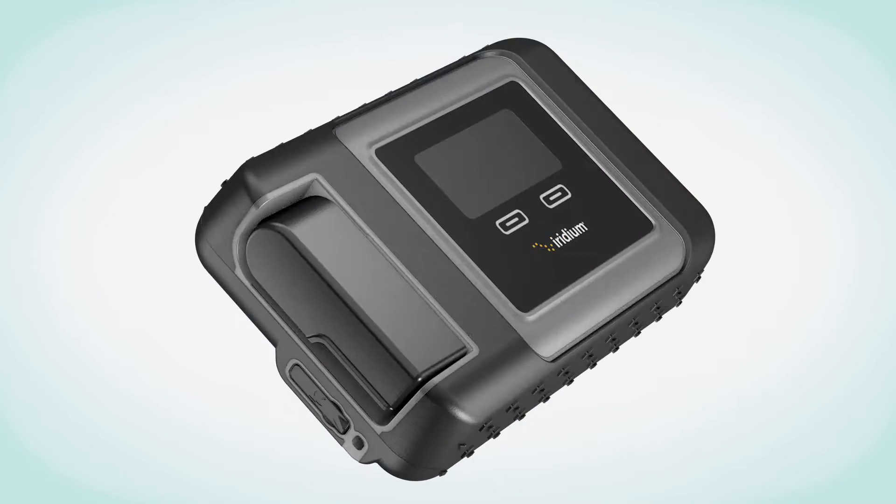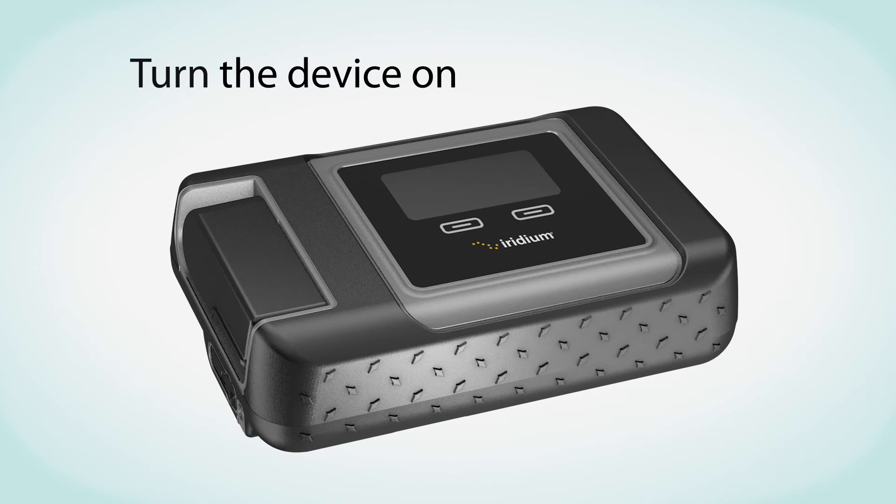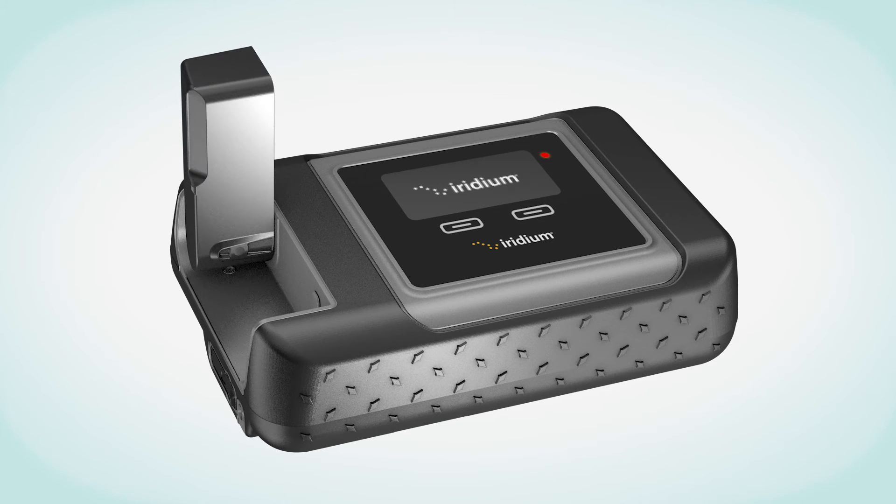Next, turn the device on by raising the swivel antenna to the upright position. Once raised, the device will automatically complete the power-up sequence in approximately one minute and will begin registration with the Iridium network. Once registered, the LED light will turn green and the signal strength icon will appear on the screen. After the screen goes dormant, press any key on the unit to reactivate it.